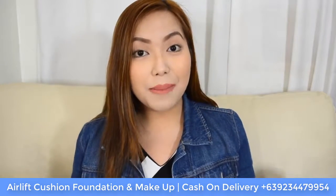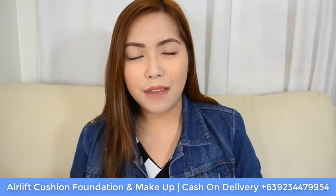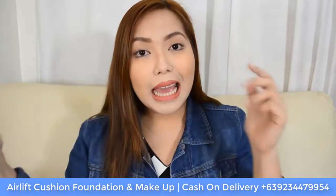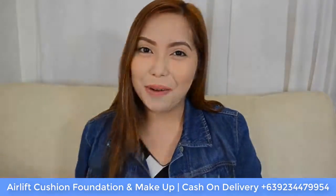So those are my thoughts about the Air Lift Cushion Foundation from GFox International. I hope you enjoyed watching. If you want to purchase it, I'll have the prices and order link in the information box down below. Thank you so much for watching, and I'll see you in the next video.